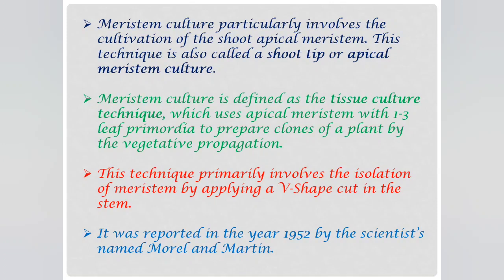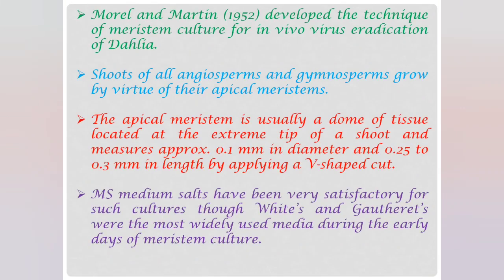This technique primarily involves the isolation of meristem by applying a V-shaped cut in the stem. It was reported in the year 1952 by scientists named Morrell and Martin. They developed this technique of meristem culture for in vivo virus eradication of dahlia, and the shoots of all angiosperms and gymnosperms grow by virtue of their apical meristems. This is usually done as a dome of tissue located at the extreme tip of a shoot, measuring approximately 0.1 mm in diameter and 0.25 to 0.3 mm in length. The MS medium salts have been very satisfactory for such cultures, though White's and Gothard's were the most widely used media during the early days of meristem culture.